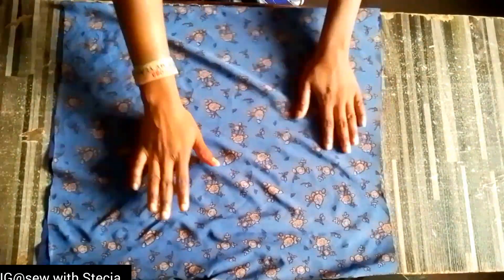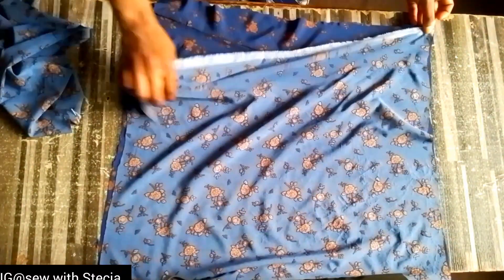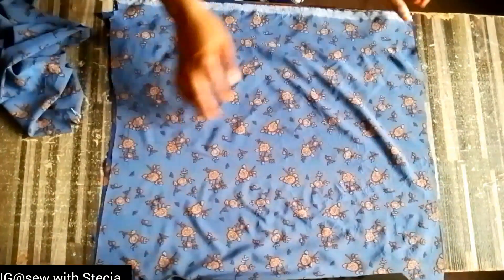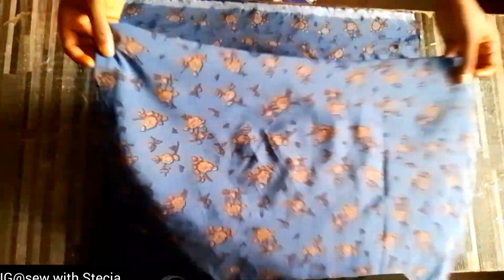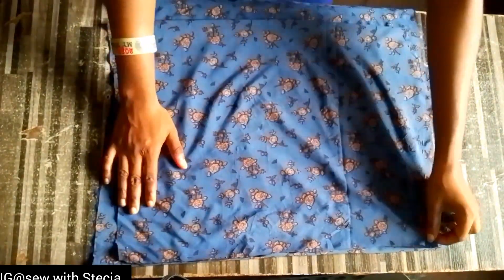I'll place the back piece on the front piece. The open part of the front piece — that's where the edge of the back piece will be. The folded part of my back piece is on that open part of the front piece. I'll make sure that they are equal so you won't have one longer than the other, and then I'll pin them down. The folded edge of the back piece aligns with the open edge of the front piece.